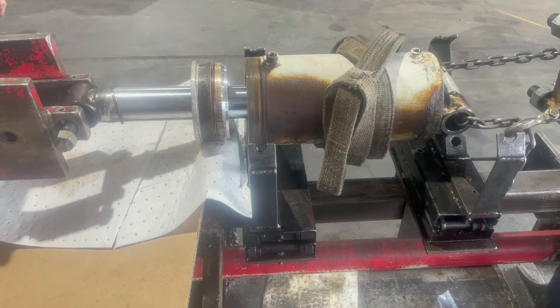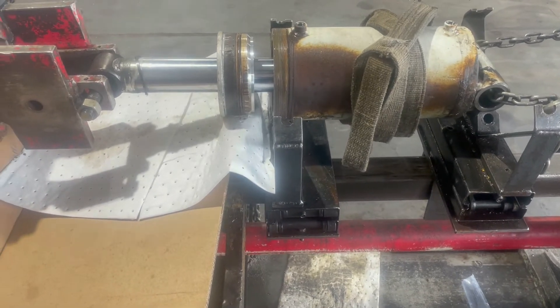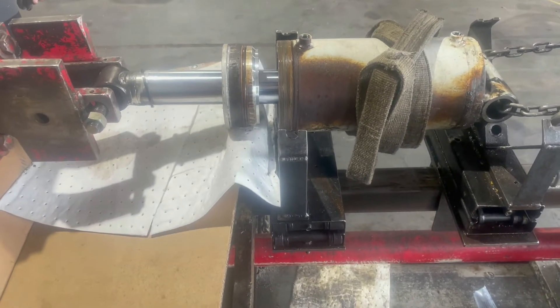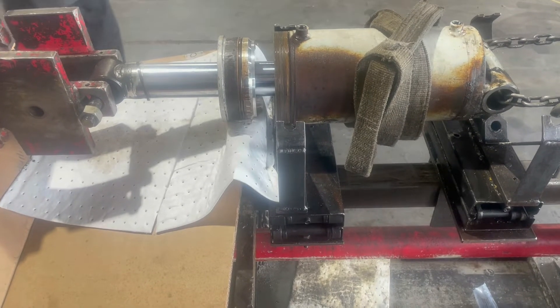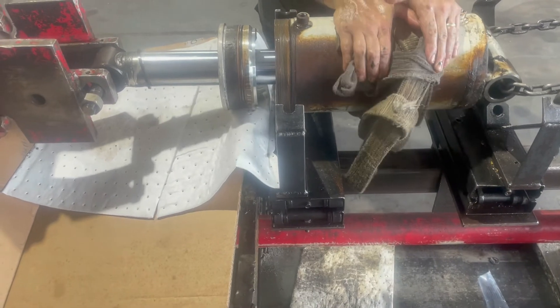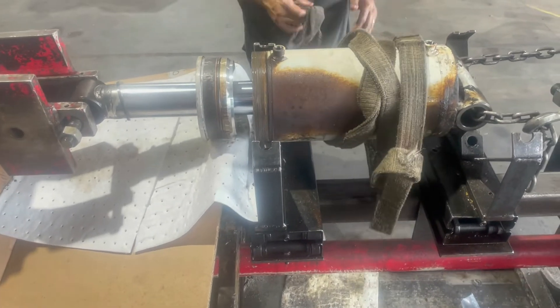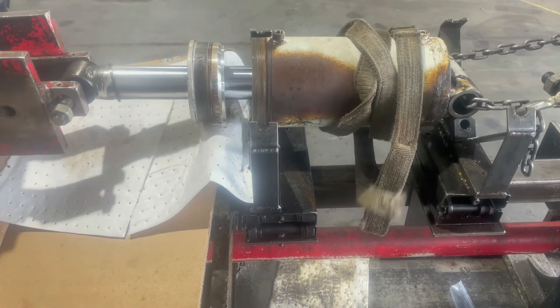We tried with the forklift to get that piston out but it just did not want to budge, so we had to put it on our cylinder bench and pull it apart using a lot of pressure. You can see it keeps the pressure on — it goes up and shakes it. You can see it budge loose a little bit. Put more pressure on it, just going back and forth working it out.